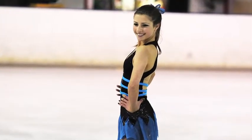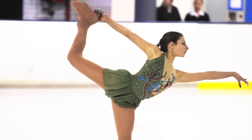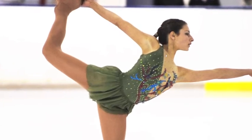For my short program it's blue and black and sparkly and it's got a halter neck, and my long program is an olive green with vines going up and yeah, lots of things going on.